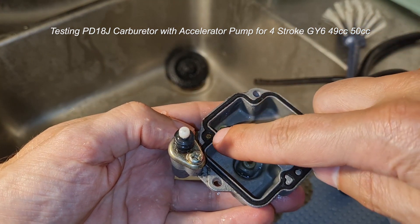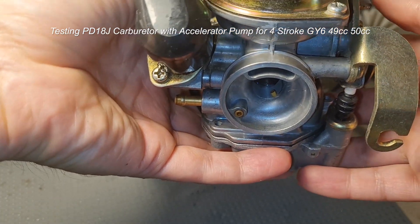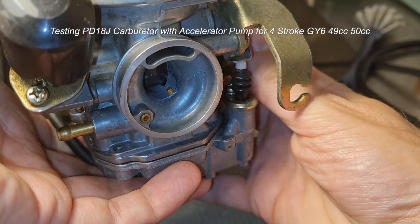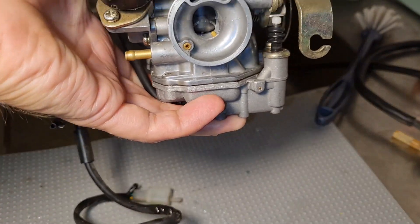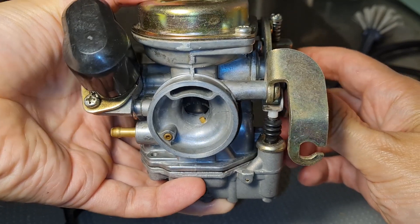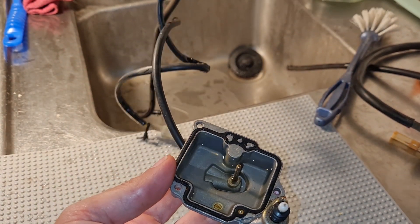This is the one that spits — not this one, this is just sucking in water inside here. To check out the accelerator pump, I fill this with water. It's pretty dark, let me get some light. You see it spitting? So it's working — clean, nice. See, I fill it with water.